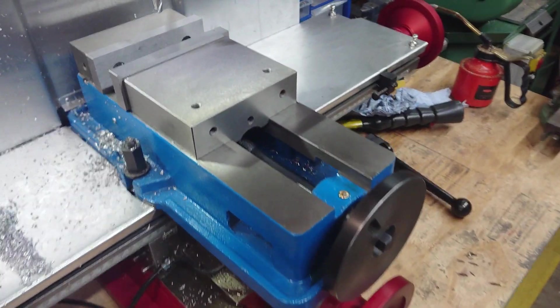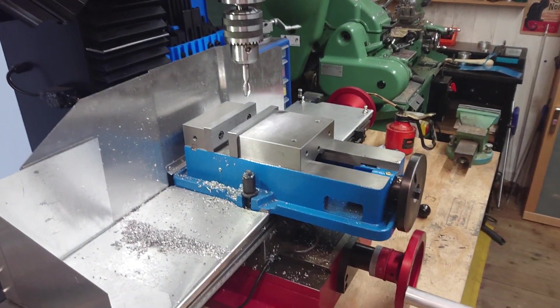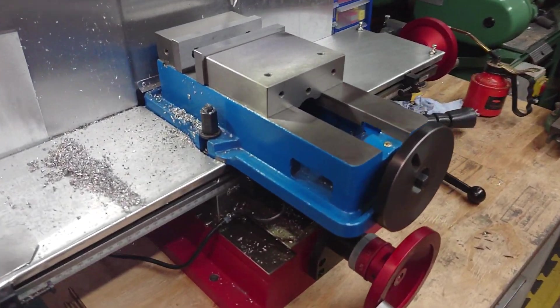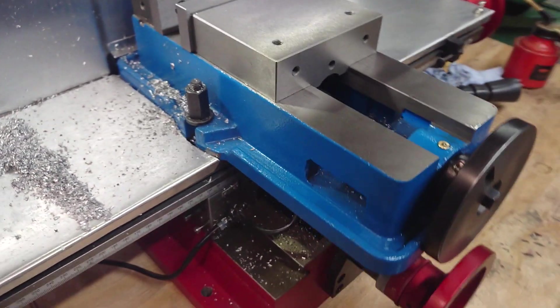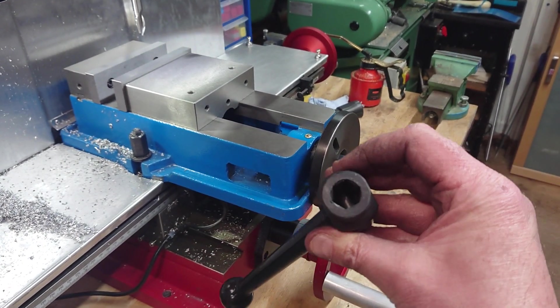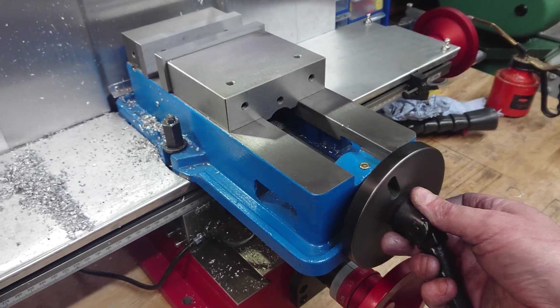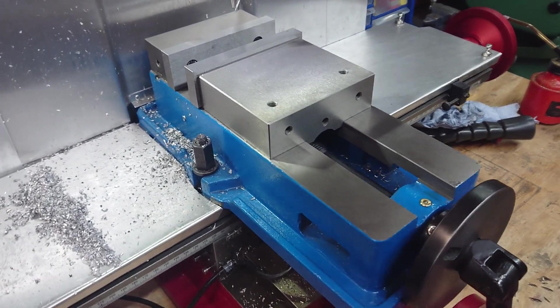Howdy folks, Buds here. So when I got this milling machine a little while ago, I got that large vise to go with it. And as you'll know, you guys with milling machines and large vises, they come with one of these — well, this one certainly did — one of those hex type keys for loosening and tightening the vise.